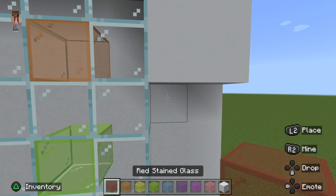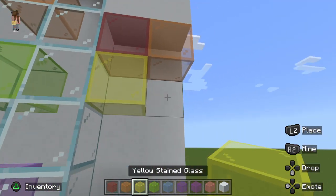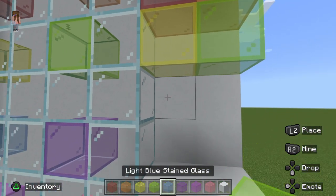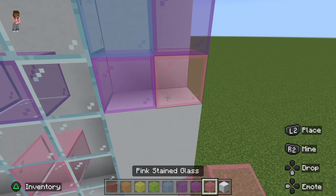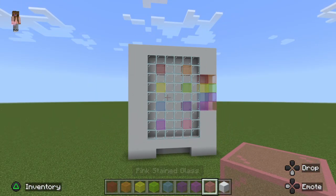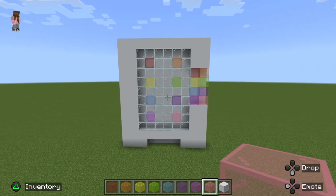Fill it up with the colors. It's okay if it touches the glass. That's how we make a vending machine! I hope you like my video — make sure to subscribe, bye!